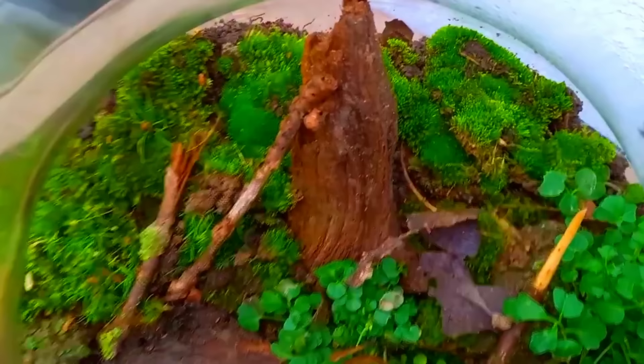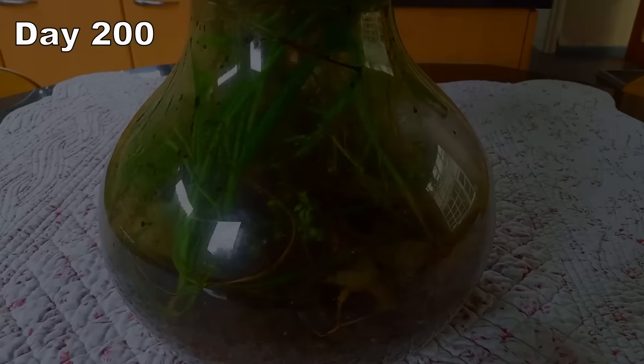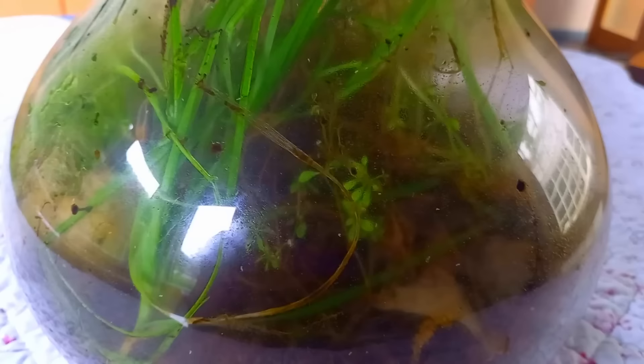What you see here is an idiot thinking he's doing an awesome job filming a jar he just made. Luckily for all of us, 200 days later I was already a lot better at filming — just kidding, still an idiot. I lost a lot of footage of the jar, which is why there is a time skip of 200 days. As you can see, the plants have grown a lot.